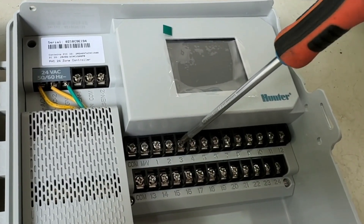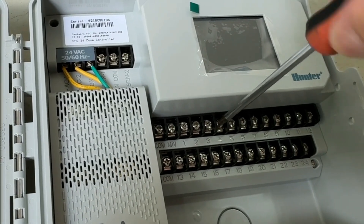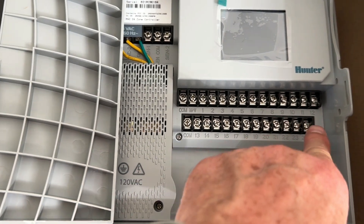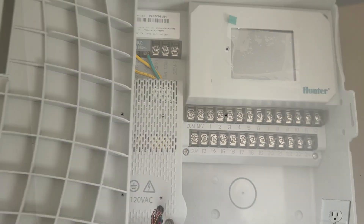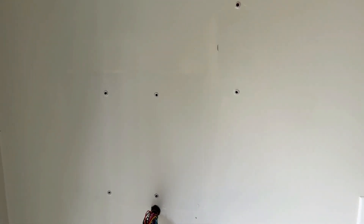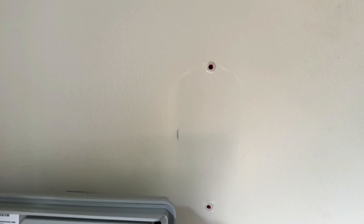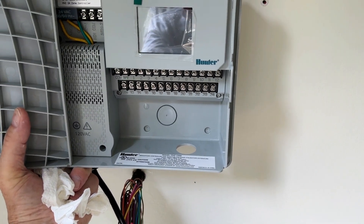I'm going to go ahead and loosen up all the screws here prior to feeding the wires in. I'm simply transferring the numbered wires over to the corresponding number on the HC-Pro. There's my wall — I'm going to use the existing hole to hang this, so I won't have to drill any new holes except for the two at the bottom. The rain gauge, if I choose to use it, will go right back to where it was originally, and the wires will go up through the hole at the bottom.